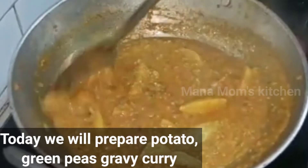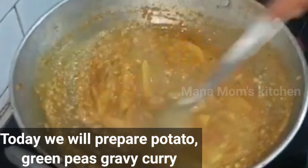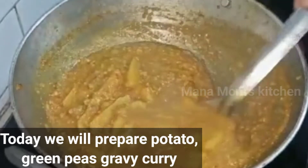Hello and welcome to My Mom's Kitchen. Today, I am going to show you a gravy.